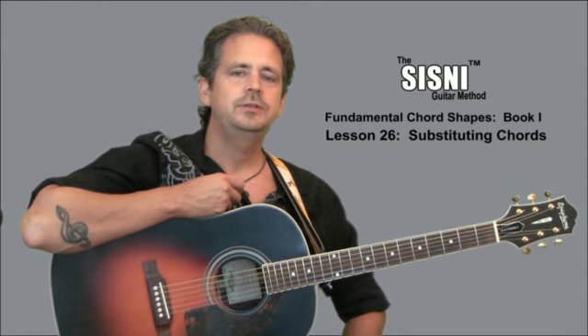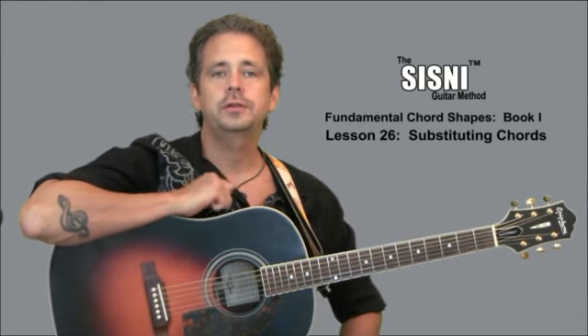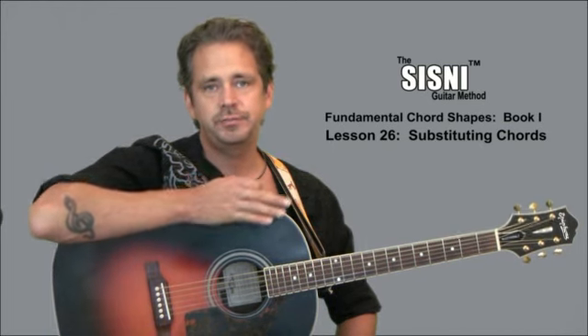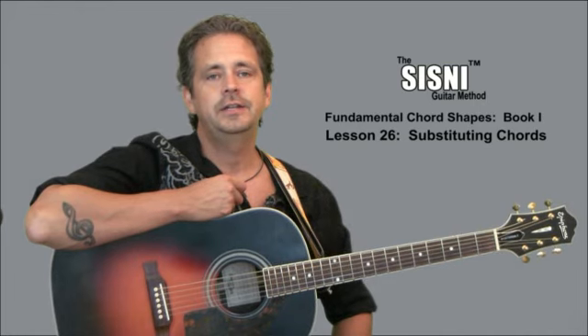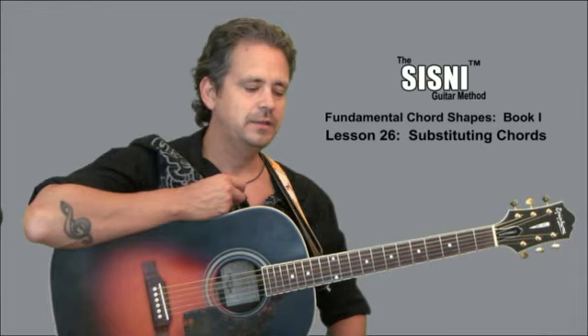Pages 70 and 71 teach you how to substitute a chord that you do know for a chord that you don't know. This is not always the best choice, but at least it'll let you finish playing through a song instead of giving up because you don't know what E7 sharp nine is. There are some fancy chords out there, so here's what you do.